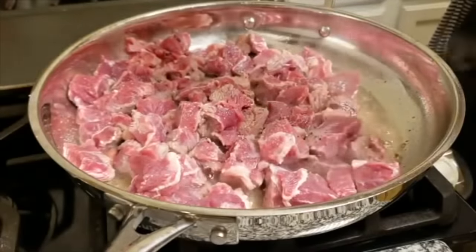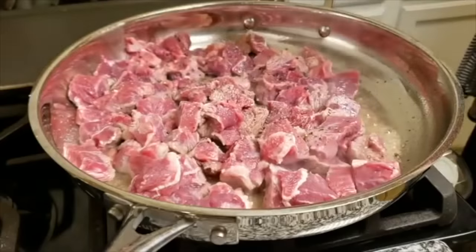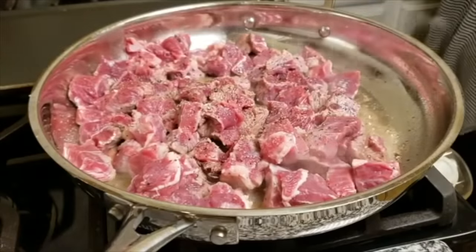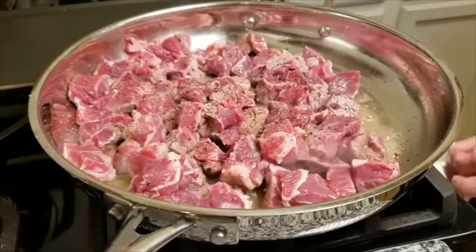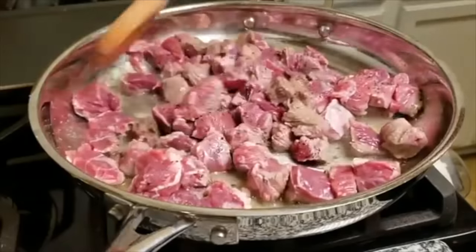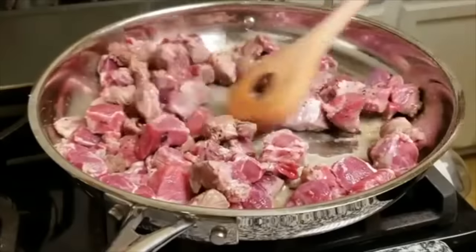I'm going to mix and continue browning this on all sides. It'll go through stages. Right now the pan's hot so it's getting a good sear, but ultimately the natural juices from the meat will release and it'll start getting really watery. You want to keep cooking it until that juice evaporates, you've rendered a lot of the fat, and it starts to get a golden brown crust on the exterior. This will take some time.